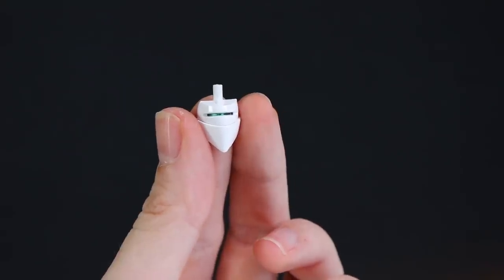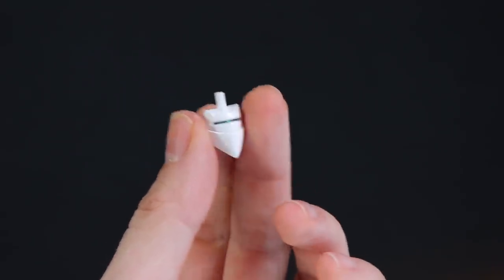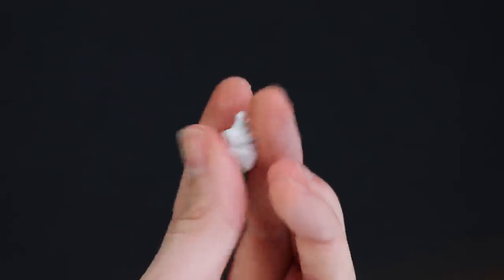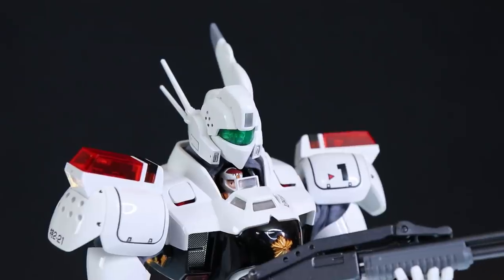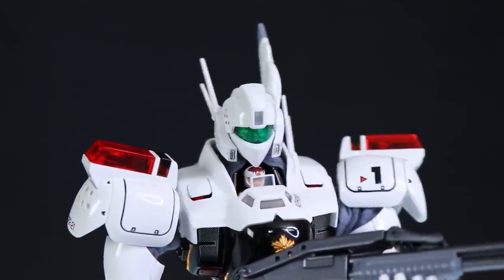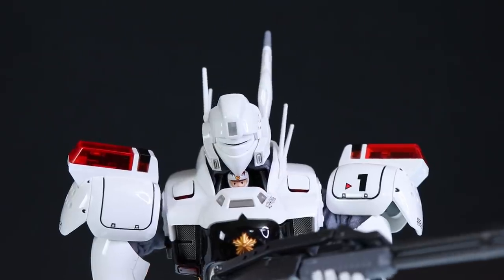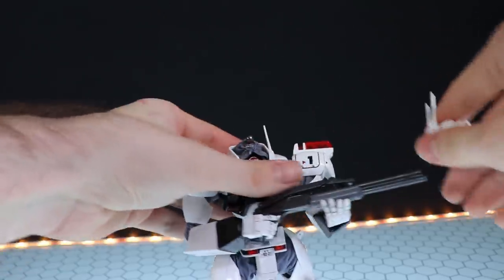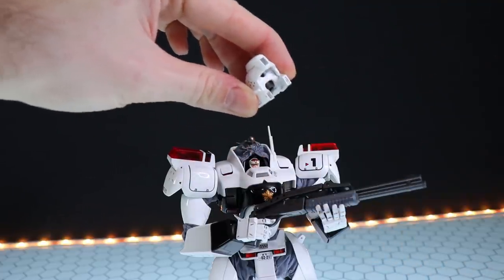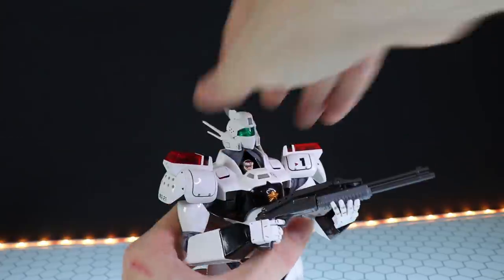Next up we've got the alternate face section, which is the face guard. The green part is not actually a clear piece — that is actually a metallic painted piece, as you can see from the back. For comparison, there is the standard faceplate and there's the head with the face guard attached. To do this swap, you just pop off the head, take this piece out, and slide the alternate one in. Simple and effective.